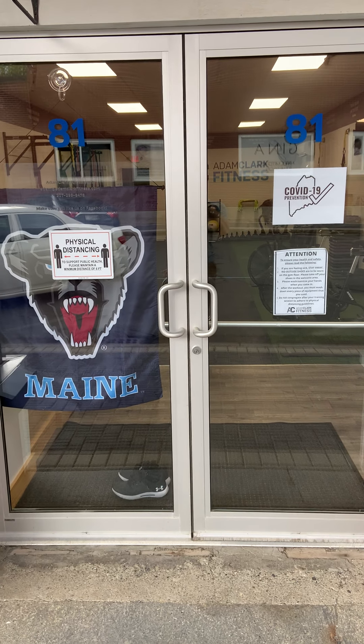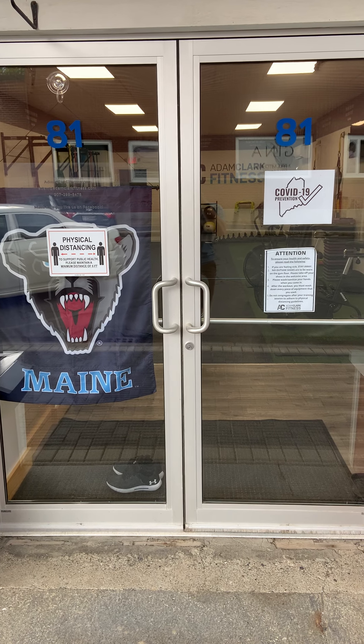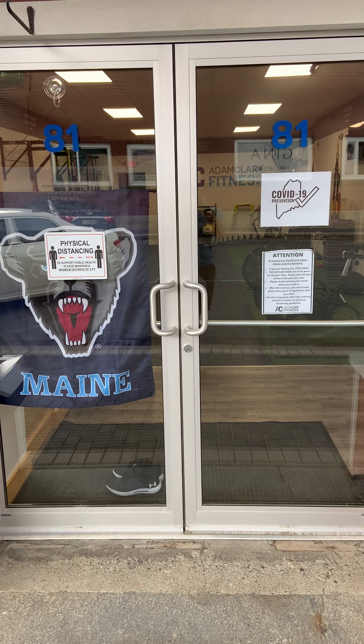Hey guys, Adam Clark here. Just want to take you through a quick walkthrough on what the gym looks like and how we're going to proceed going forward.